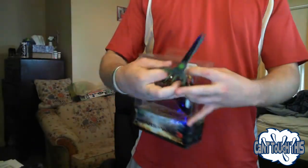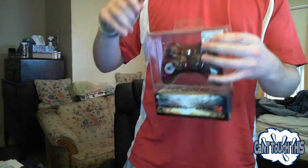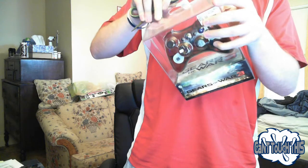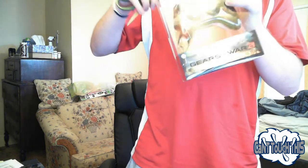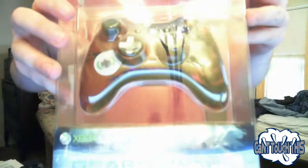We'll start the unboxing, and here we go. I'm pretty excited. Yeah, starting Gears of War 3 off right. If I can get this open, it'll be good to go. Alright, Gears 3, here we come.